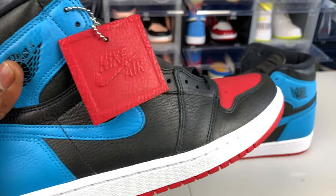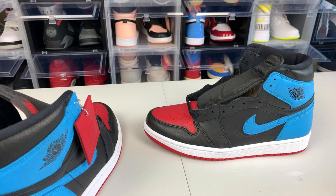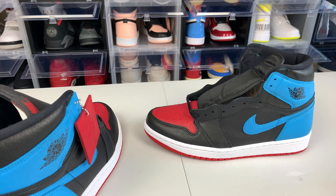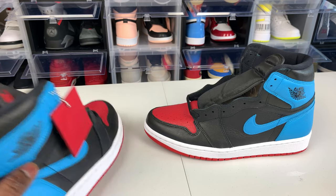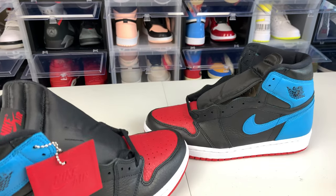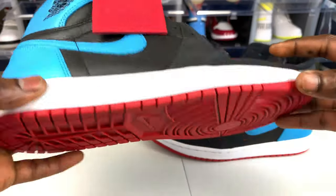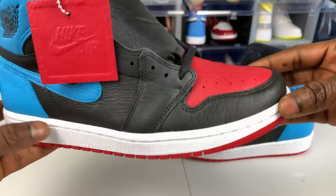One thing I like about Nike this year is they actually increased the sizes — I think up to size 15 or 16 in women — so if you wear size 12, 11 and a half, or even 12 and a half, you'll be able to grab these. Now as y'all can see, the outsole is red with Nike written on it, the midsole is white, and right here is black and red.